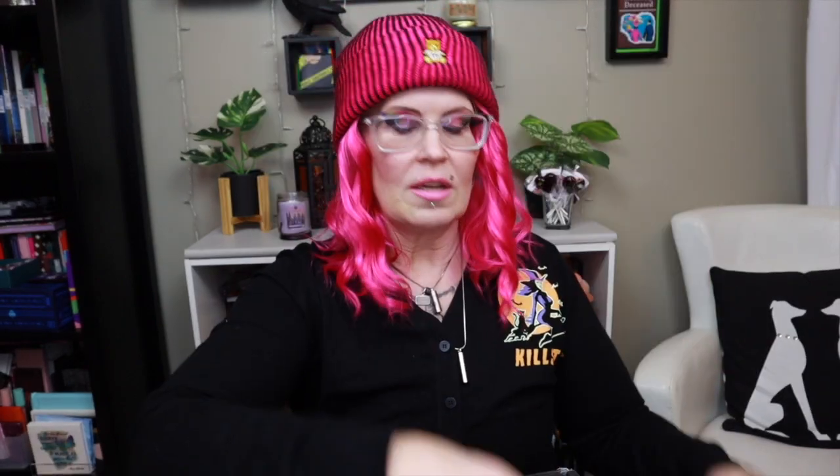Swoon over their real and totally unfiltered you — whether it's snapping a glam selfie or cozying up with your favorite rom-com. Treat this month as an invitation to fill your heart with what you love. Cute card. And I love this little bag. There's not much in here because there were two things that didn't fit, so all we have is three little things in here.